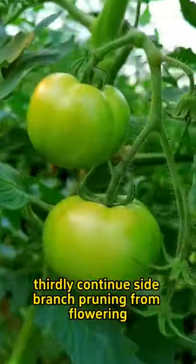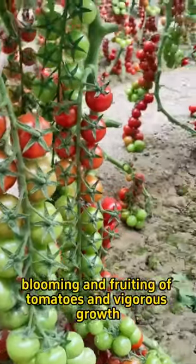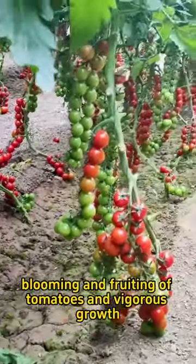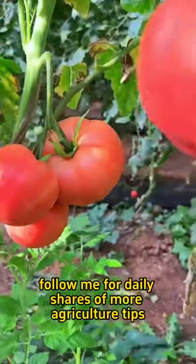Thirdly, continue side branch pruning from flowering until fruiting for continuous blooming and fruiting of tomatoes and vigorous growth. Have you learned it? Follow me for daily shares of more agricultural tips.